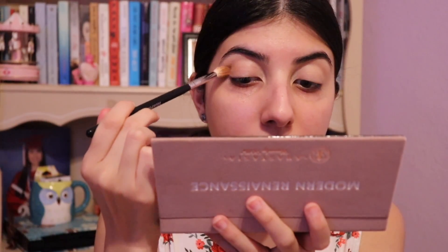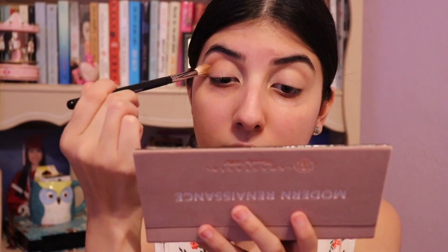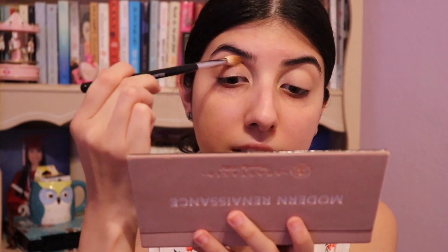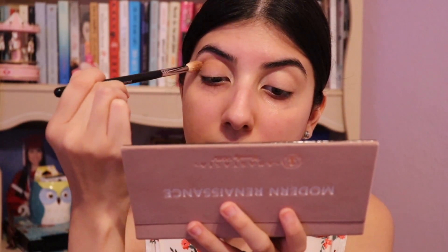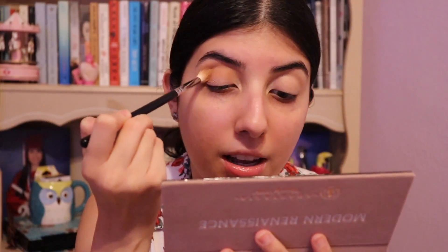I do mix them, tap the excess, and start applying and blending on the highest point of my crease. That's where I always go in with the lightest shades that I'm using. I blend sideways and also in little circles. I focus on the outer edge and then towards the inner corners. Now the other eye — Raw Sienna and Burnt Orange only to begin with.